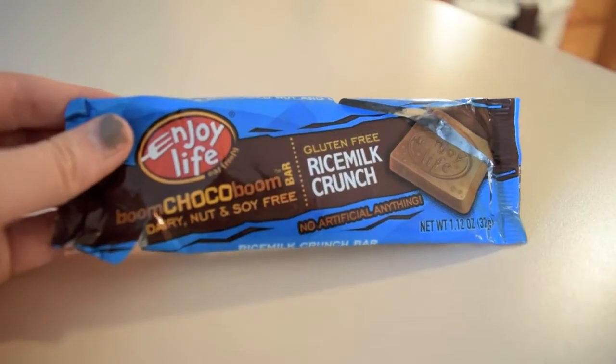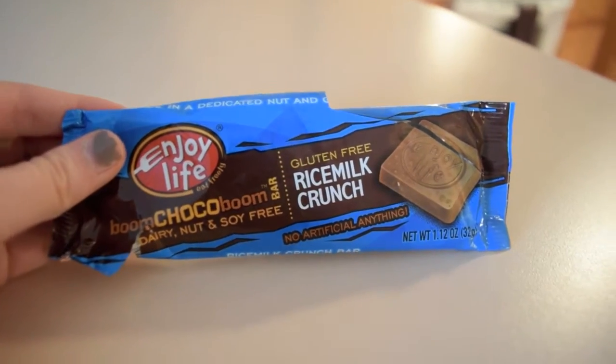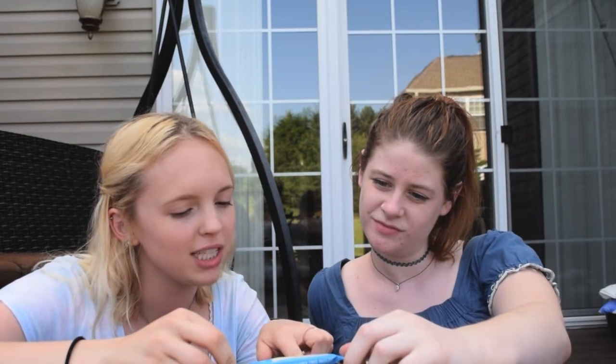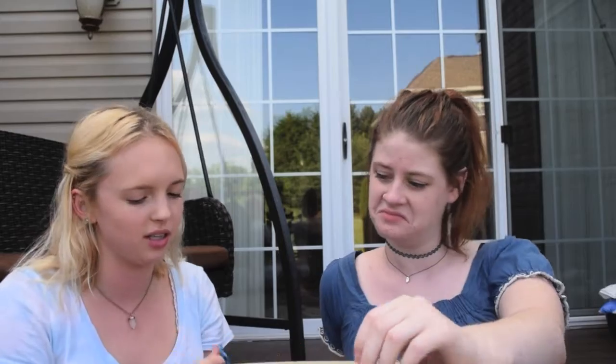Okay, now we're getting to the good stuff — Enjoy Life Eat Freely Boom Chaka Boom bar, dairy, nut and soy free, gluten free, no artificial anything. Boom Chaka Boom rice crisps, rice milk powder and salt — not a lot of ingredients, that's good. It's like a puffed rice bar. Ready? This is so good — no duh! I'll be repurchasing. That tastes exactly like a Nestlé Crunch bar. Exactly, it's really good.